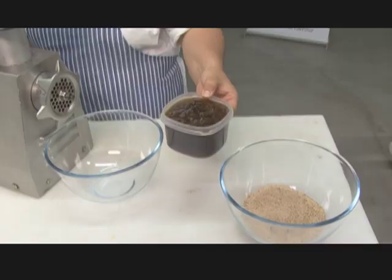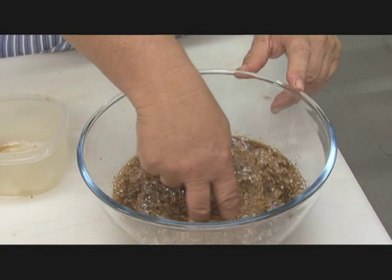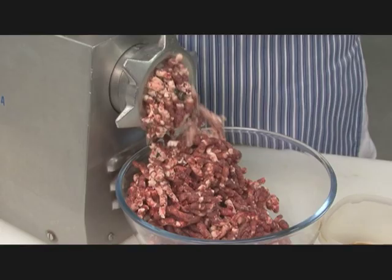We are now going to make the burrwurst and the drywurst. The process is exactly the same — you have to mince the meat. What we are first going to do, we are going to take our water, ice cold water. You will mix it with the spice and you will just stir it.